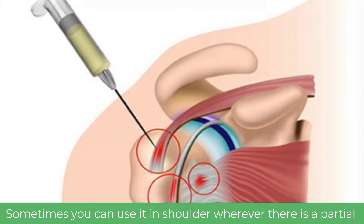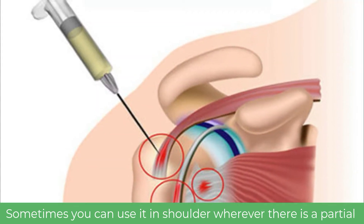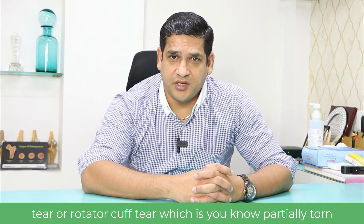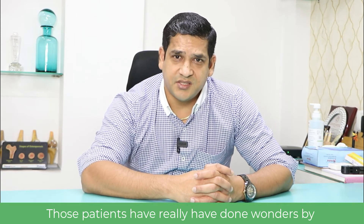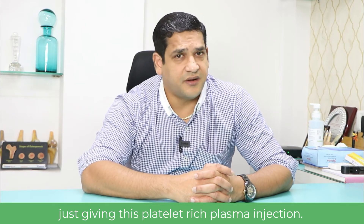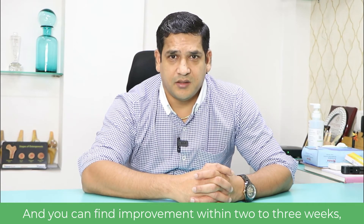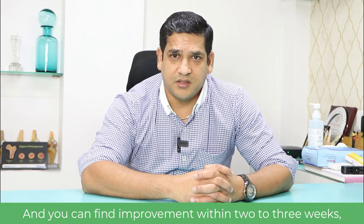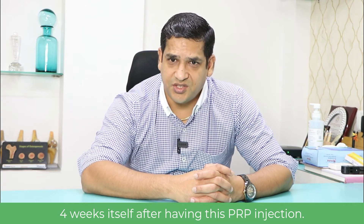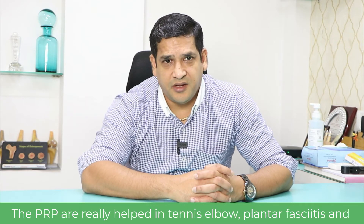You can also use it in the shoulder wherever there is a partial tear or rotator cuff tear that is partially torn. Those patients have done wonders with just this platelet-rich plasma injection, and you can find improvement within two to three or four weeks after having this PRP injection.